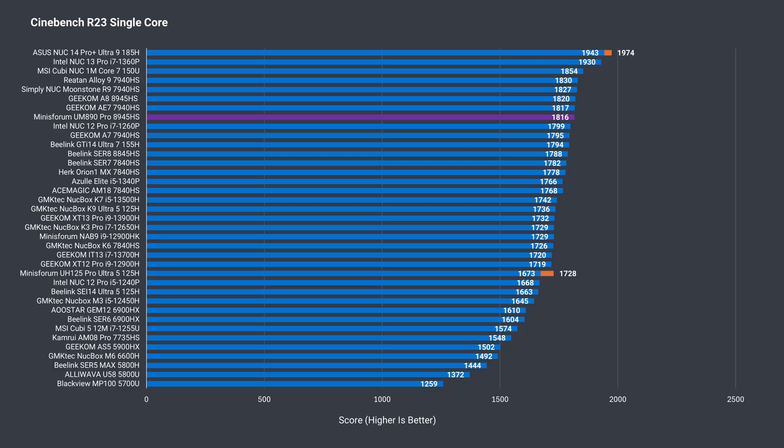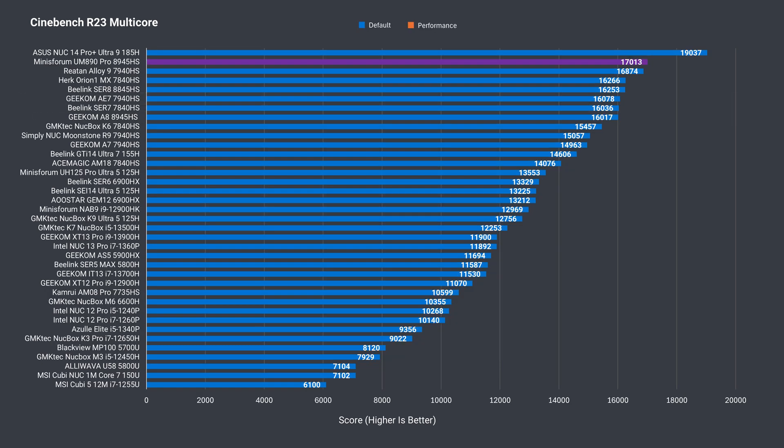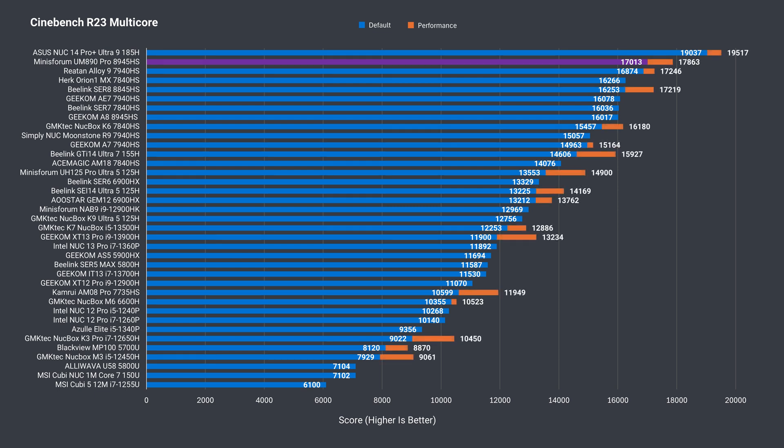Let's see how it holds up in the benchmarks. In single-core Cinebench, it's within margin of error compared to the other 8945HS units we've tested. Multi-core is very impressive — a new AMD winner for performance out of the box. And if you change the power profile in the BIOS from balance to performance, you get an even better result: a nice improvement over the other 8945HS I've tested, and the best AMD result, only being beaten by the power-hungry Intel Core Ultra 9 CPU.